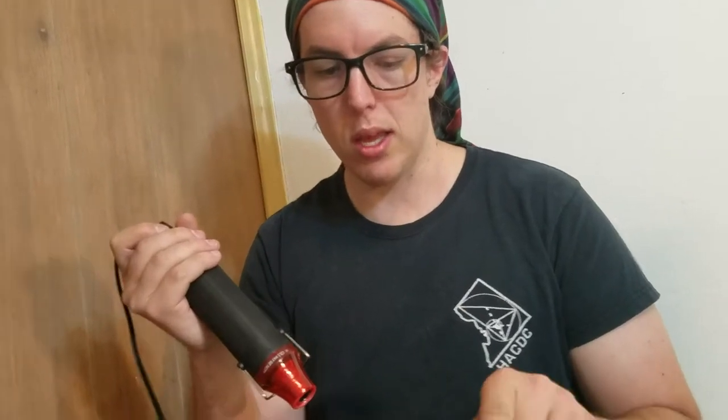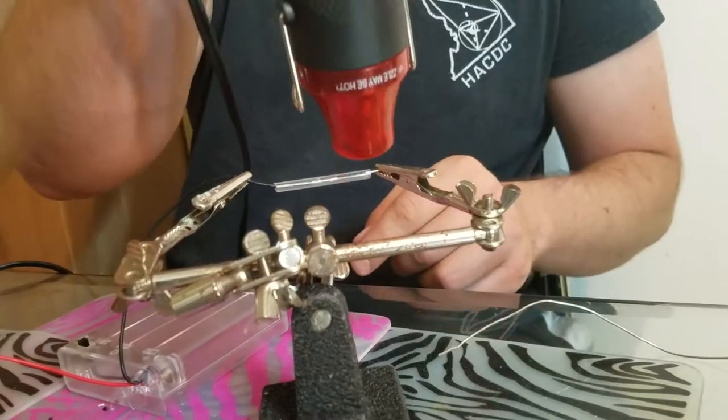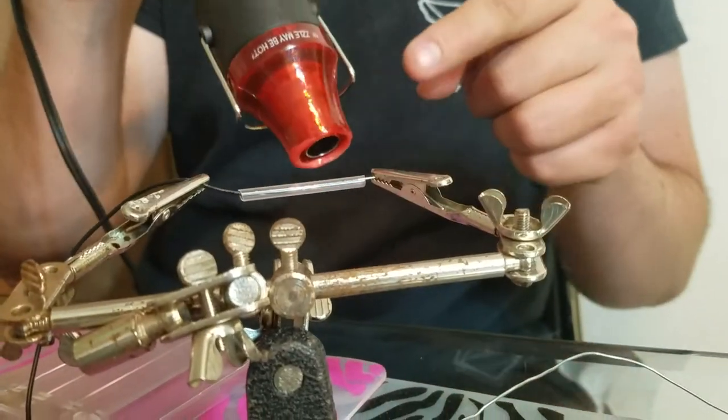This is a heat gun and it's going to blow hot air out of here. It's not so hot that it will burn you because air isn't really that good at transferring heat, but it's going to be hot enough to shrink this thing. I'm going to start on this end and work my way that way. Here's what that looks like. I'm going to go at it from different angles and it might take a little while for it to heat up enough.